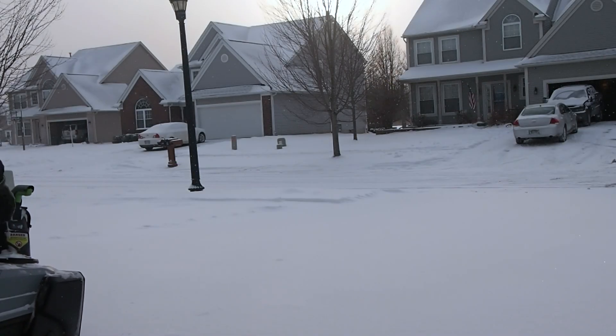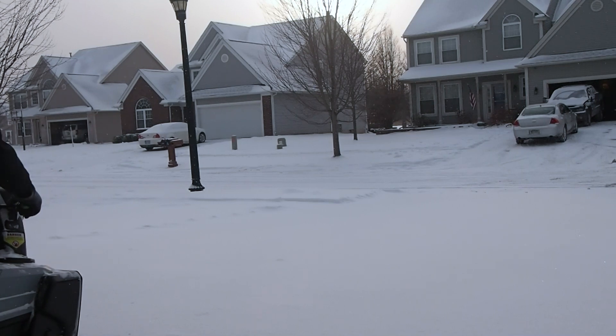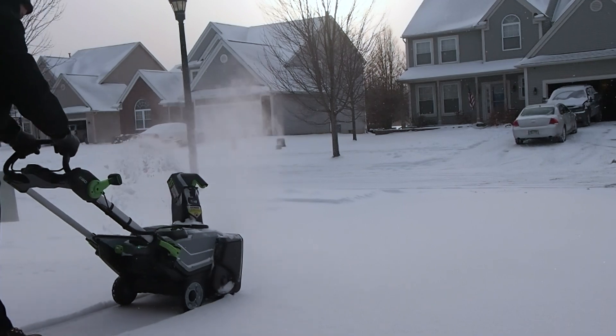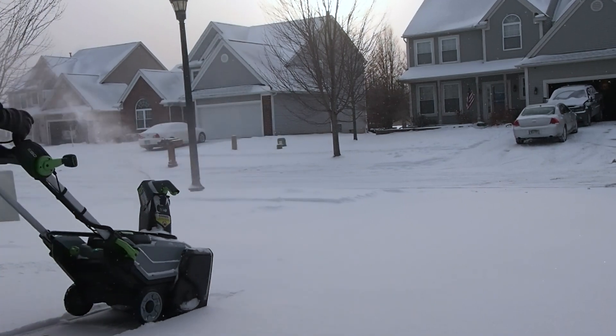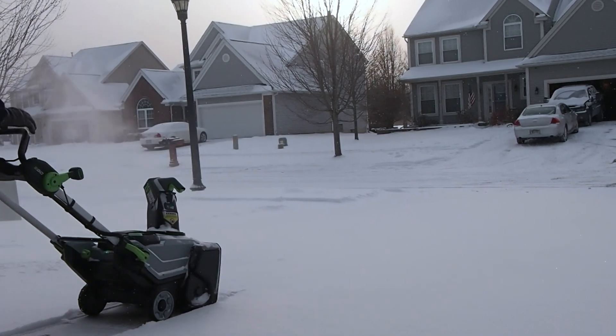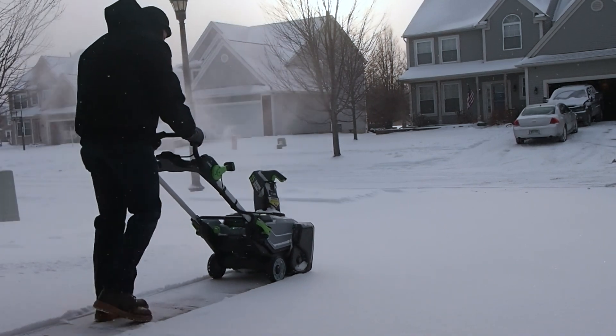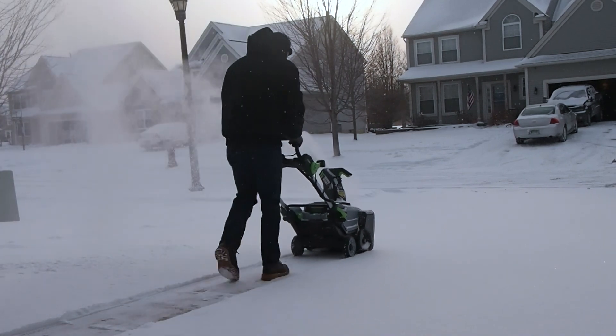This is my review of the EGO snow blower. It's a 21-inch clearing path, 56 volt. The model I have has two 5 amp-hour lithium batteries and it's got a throw distance specified of 35 feet.